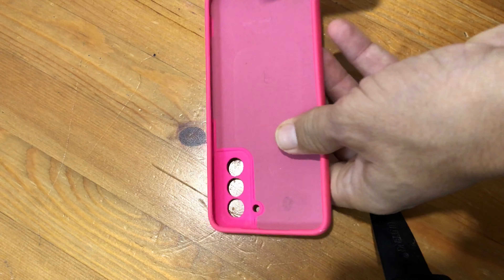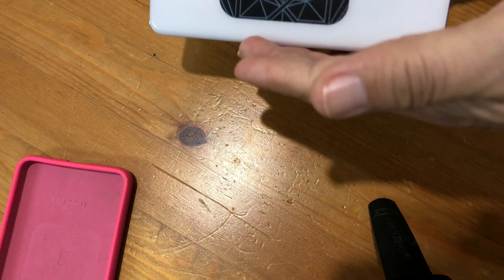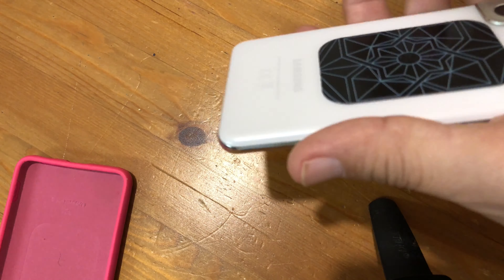This Samsung S21 is almost 4 years old and the battery does not last all day. I already built a portable power bank for it, but I also decided to replace the battery.